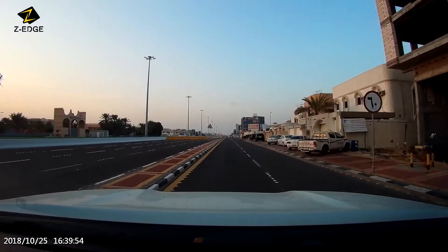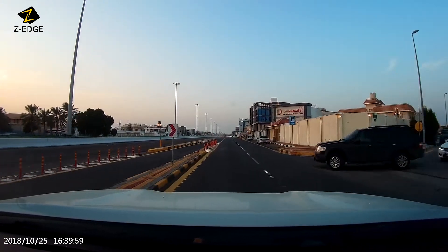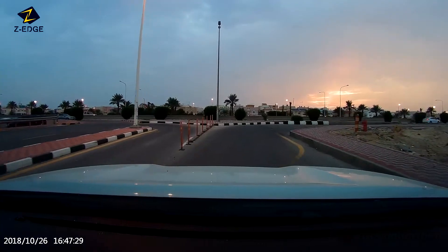When joining the clips together, you won't miss any footage between those clips, but it will jump one second back in time instead of continuing from the last point in the previous video. The overall performance of the dashcam setup was very satisfying. Thanks for watching.